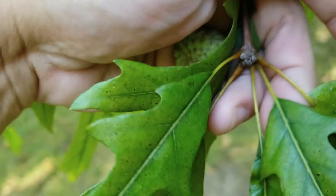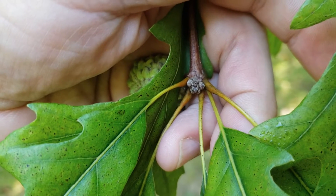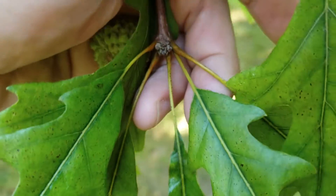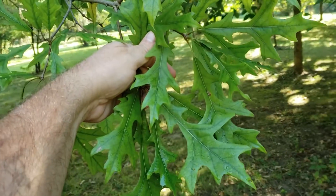As in all of our oaks, it has a terminal bud cluster. These buds tend to be relatively blunt, not sharp like many in the red oak family, and brown to tan in color. Alternate leaf arrangement on all of our oaks, and simple leaves.